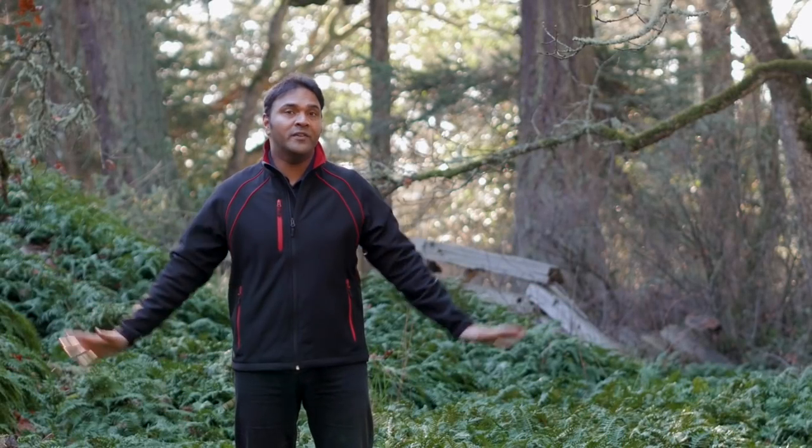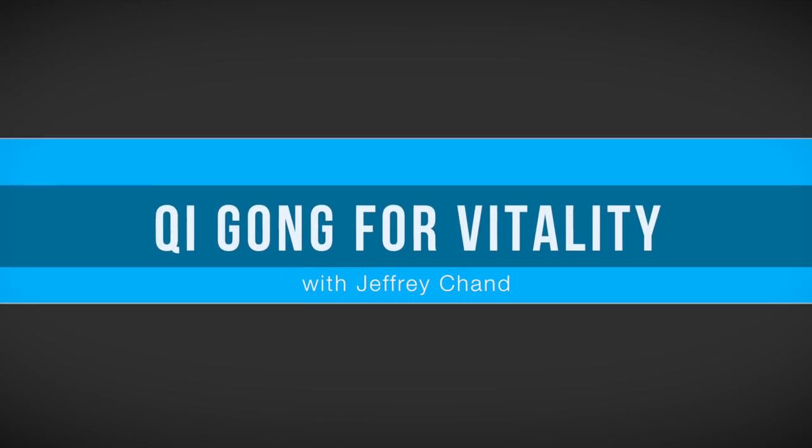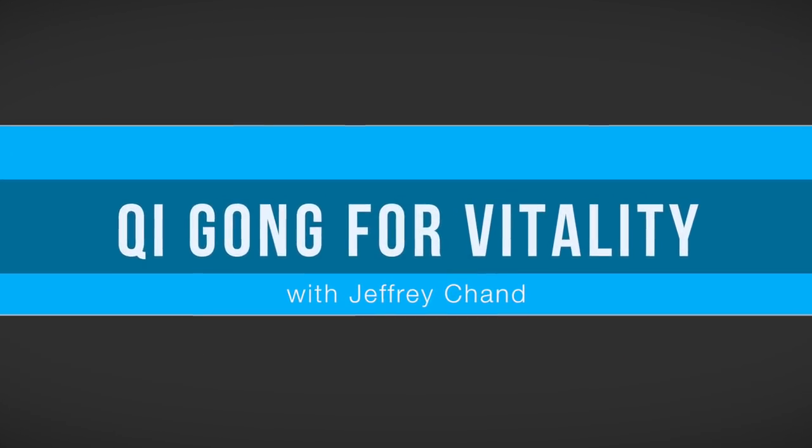In this video I'd like to share with you a simple Qigong routine that can help you feel uplifted. Hi, I'm Jeff Chand, acupuncturist, practitioner of traditional Chinese medicine and Qigong instructor.